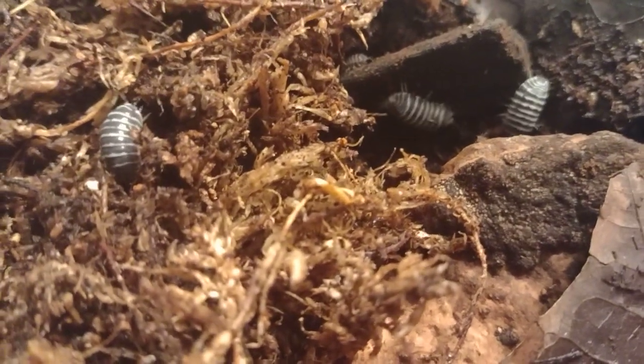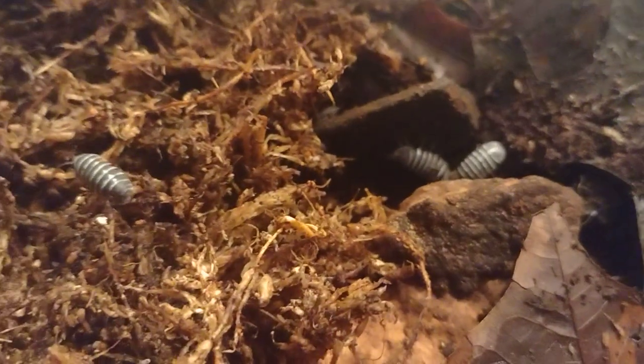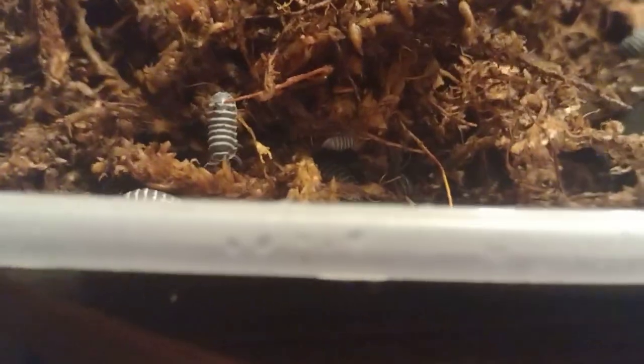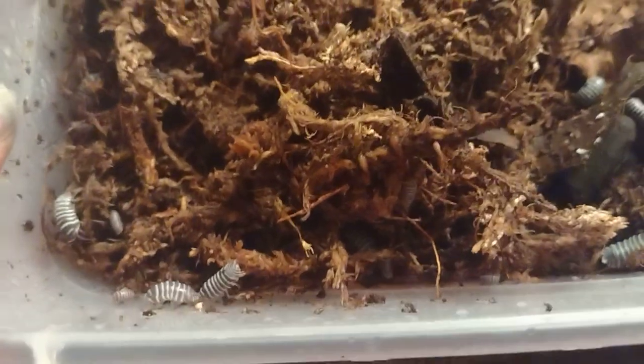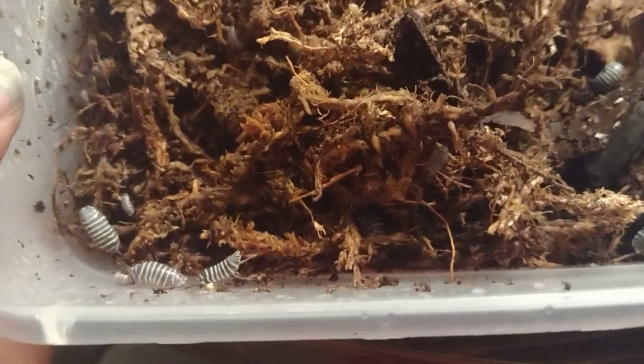I just moved them to their new enclosure, so I gave them about a week to settle in. Look — there's one of my little babies right there. Yeah, these are my zebra Armadillidium isopods — they're my favorites right now.